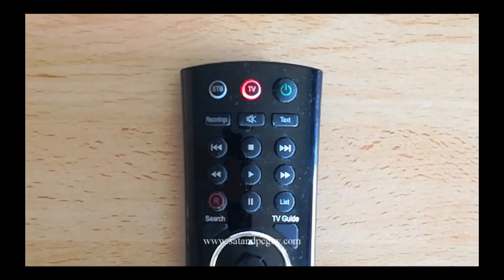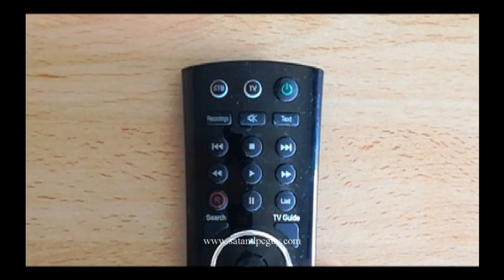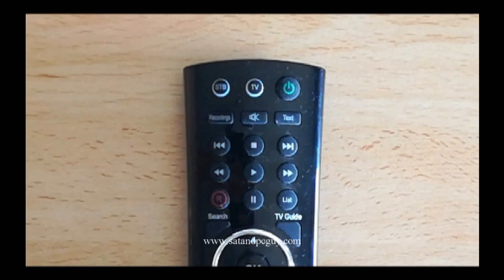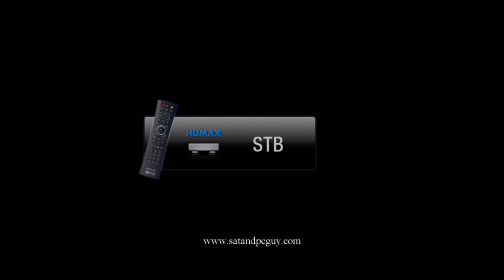When you push a button on your remote control the TV light may light up. This means that your remote control is trying to control a television and not the set-top box. The solution is to press the STB button on your remote control. This will mean that your remote control is now controlling your set-top box.